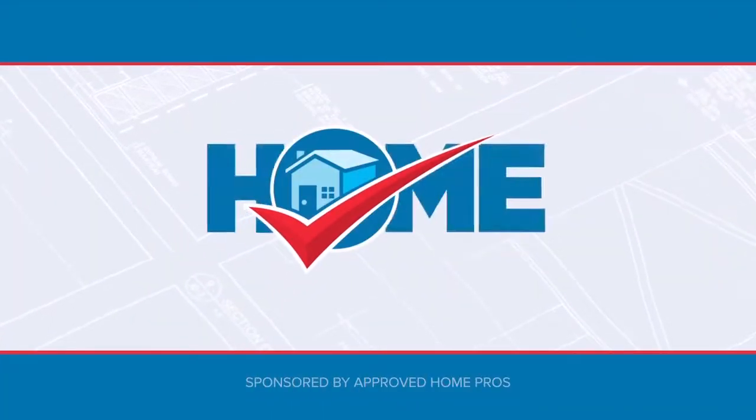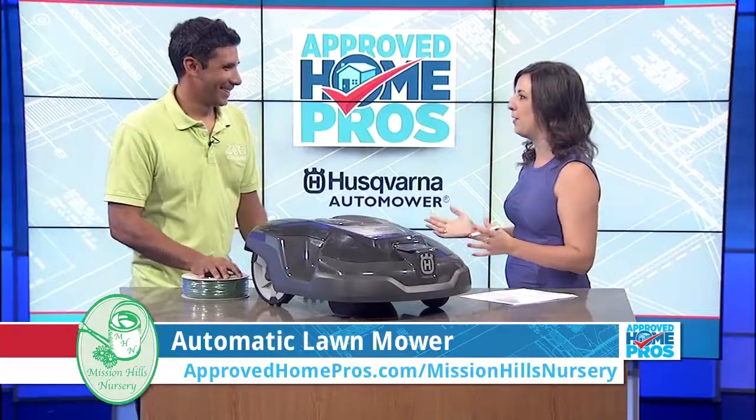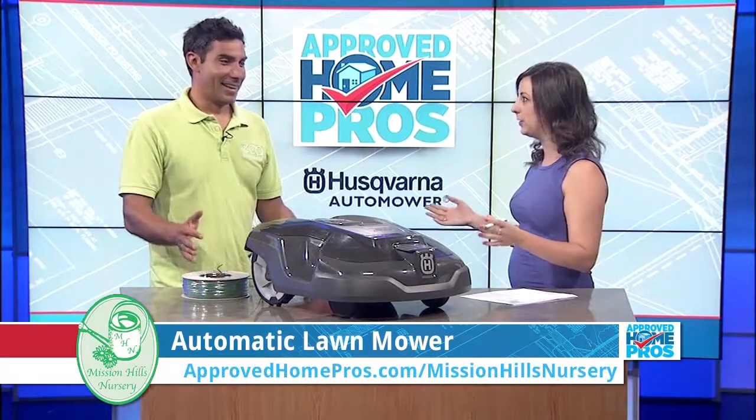It's time to check in with Approved Home Pros. Today I'm with Tiger Palafox from Mission Hills Nursery who's going to introduce us to the Husqvarna Auto Mower. If you have a lawn and you have to mow it, this is the greatest tool to learn about right now.